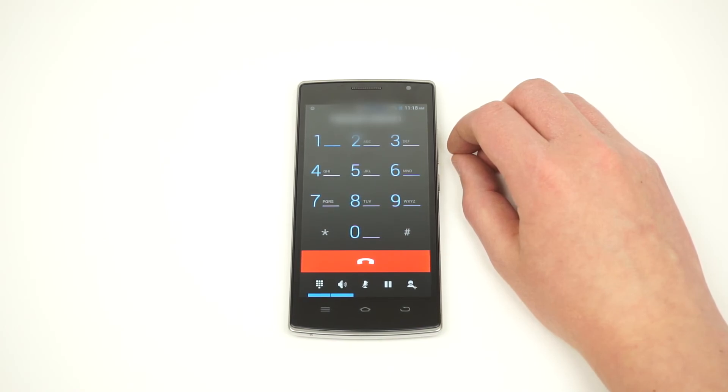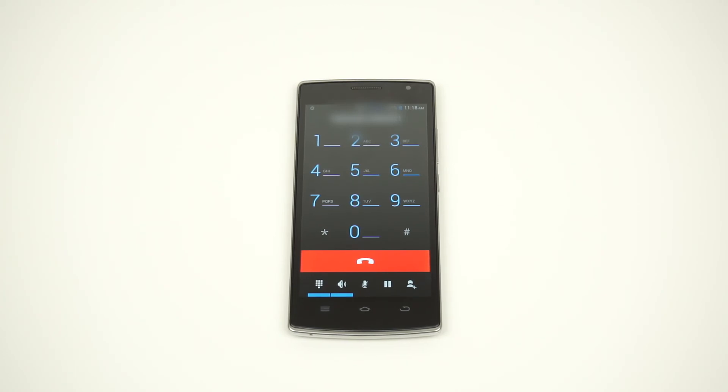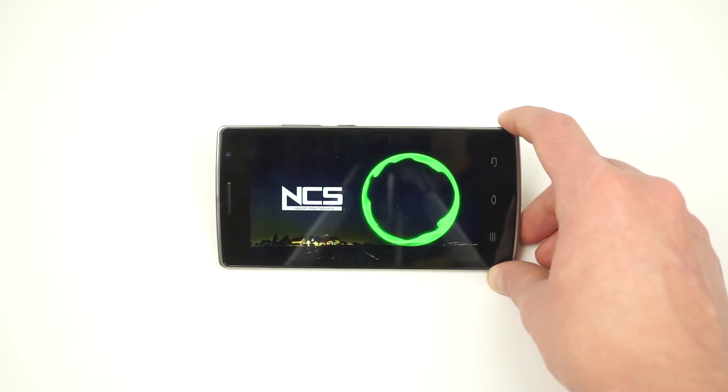Although I heard callers fine, some did report hearing excessive background noise on my end. The THL5000T's speaker sounds okay, but it seems quiet and distorted. I wasn't expecting much, but the audio quality is still a bit disappointing.